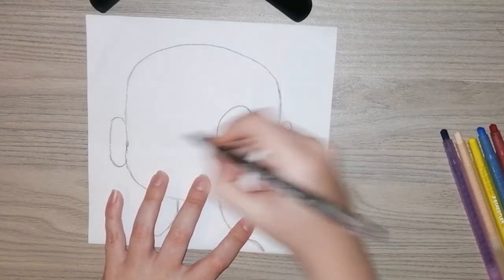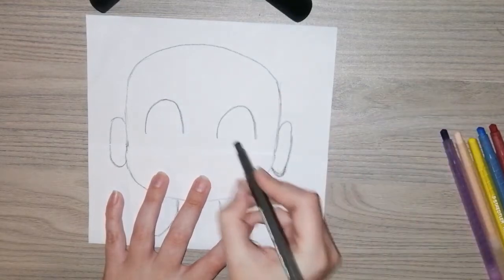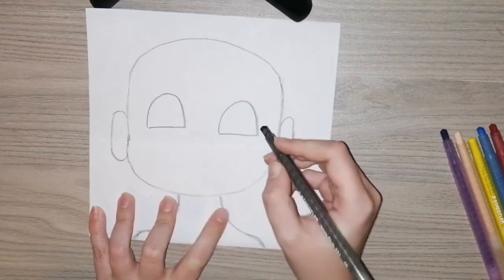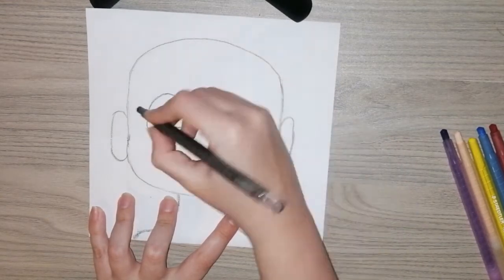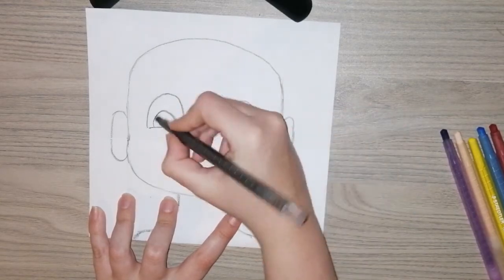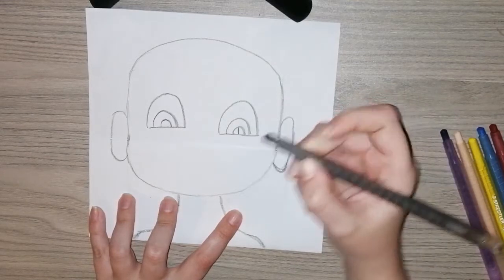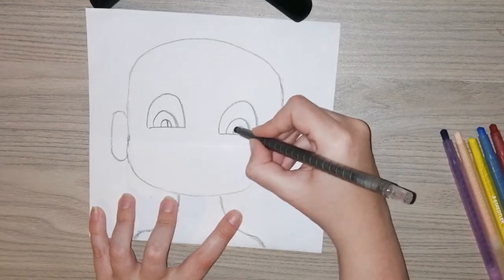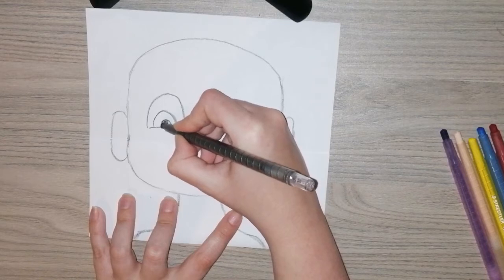We're going to make little half circles — I did the one, now we're going to do the other one. Once you're finished with that, we are going to join the lines at the bottom, and on the inside we're going to draw more little half circles. I want you to do two on each eye. Now in the smallest half circle, I want you to draw a line down the middle of it and then colour them in — this is the pupil, the little black part of our eye.